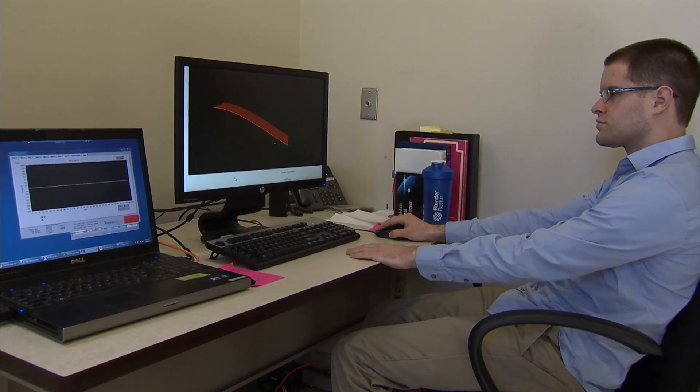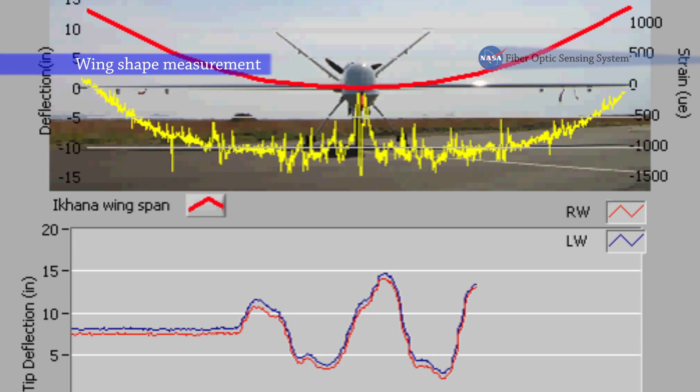We have given the designers a new tool within their toolbox to use to validate their models. The state-of-the-art technology in fiber optic sensing is something we've been advancing in order to allow a wing in flight to maintain the optimal configuration.